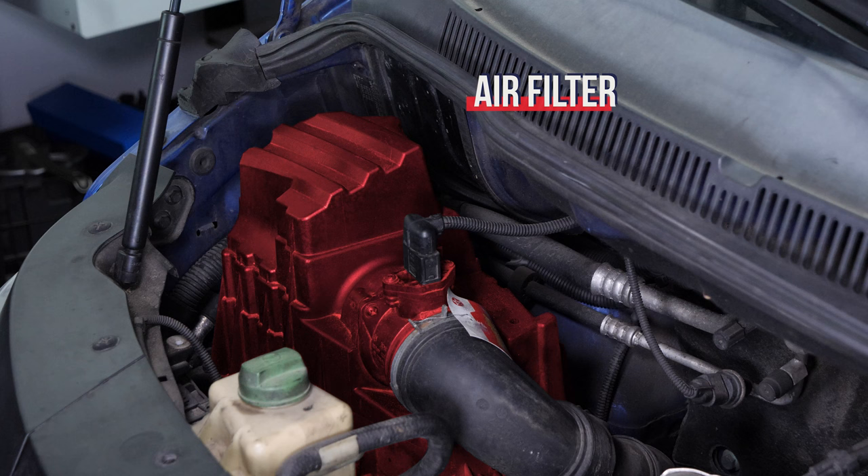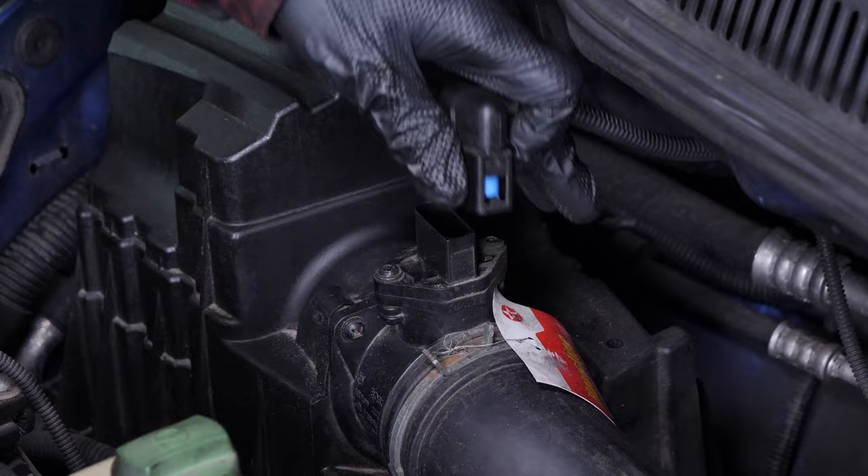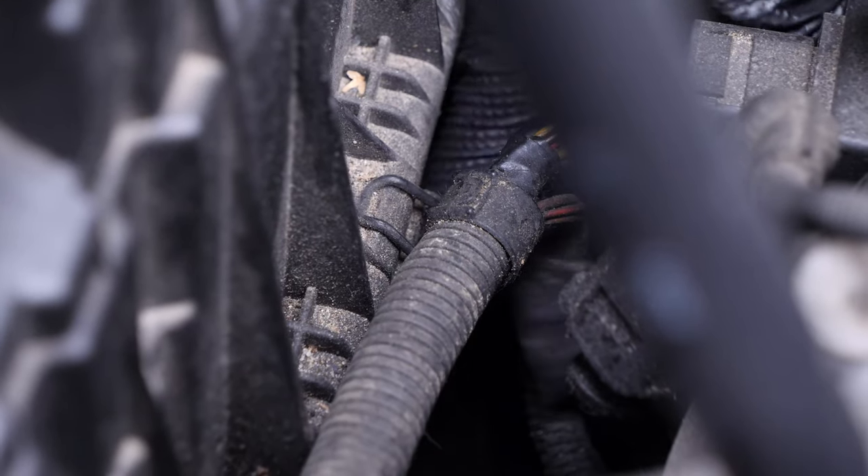You should now be able to easily see the airbox to change the filter. Unplug the connector on the airflow meter. Then lift both holding latches on the airbox cover.